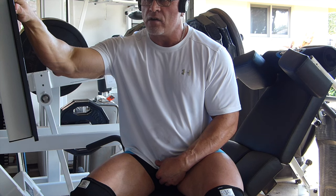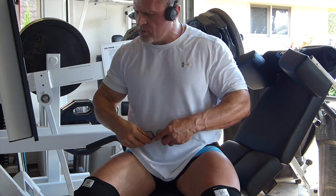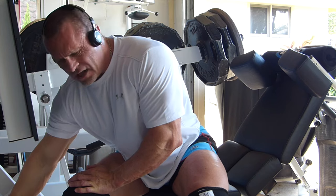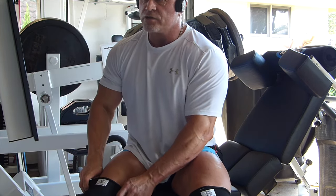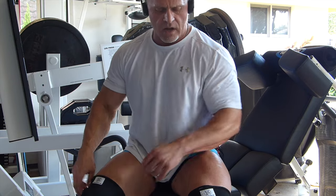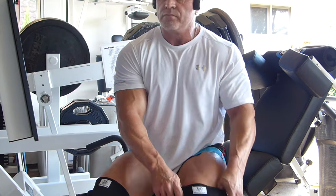I've got 500 on here now. I had to take all the other plates off and just mill about a little bit. So we're going to do some mid-range partials. If I get any knee pain or anything like that, I just stop — that's the key. Don't try to force it. I forced it before and I really regretted it. You don't want to have to lay yourself up for a couple weeks.